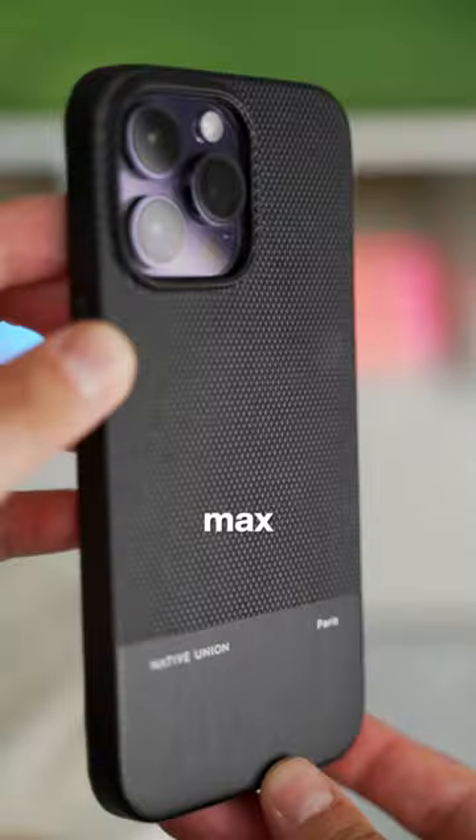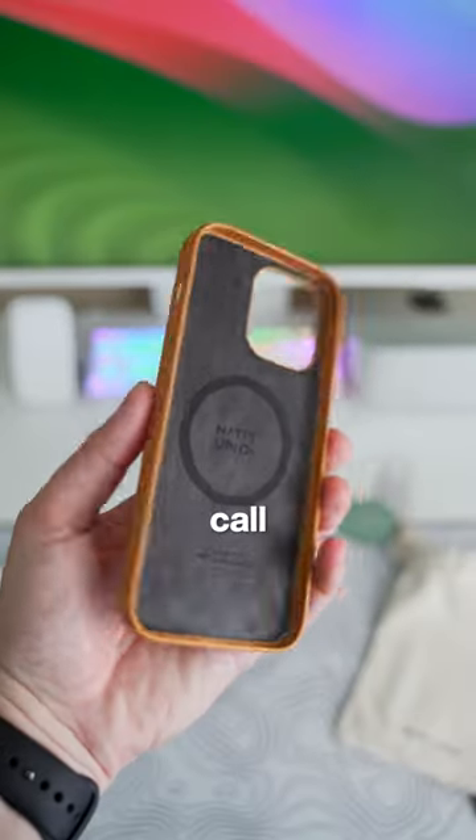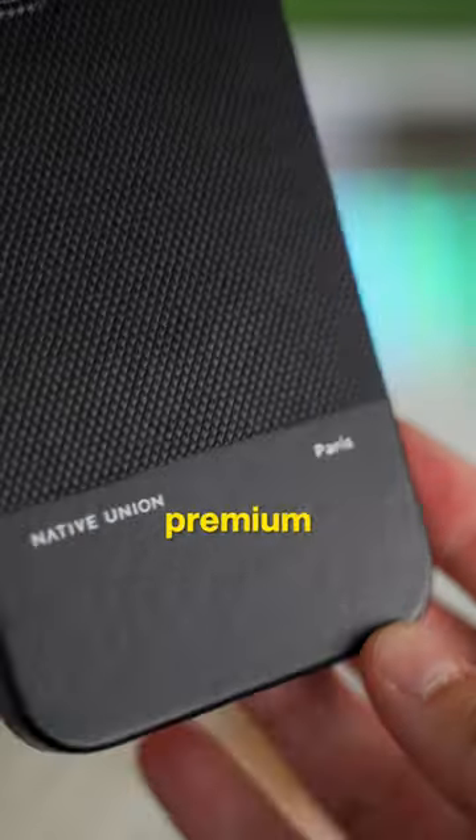They sent over their ReClassic case for the 14 Pro Max in both black and a color they call Craft. The cases have this nice textured finish and are soft to the touch inside. Definitely a premium product.